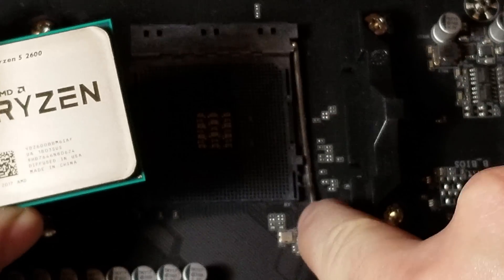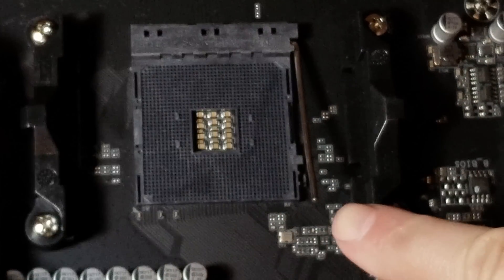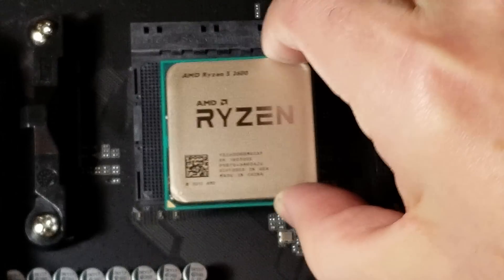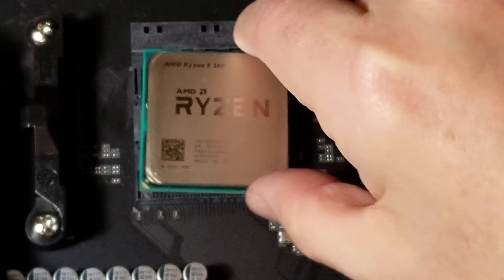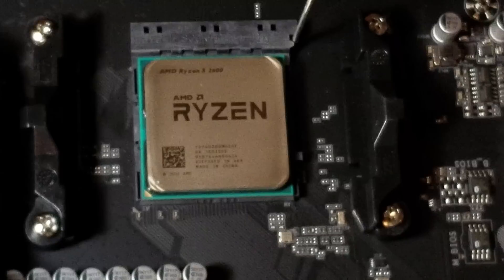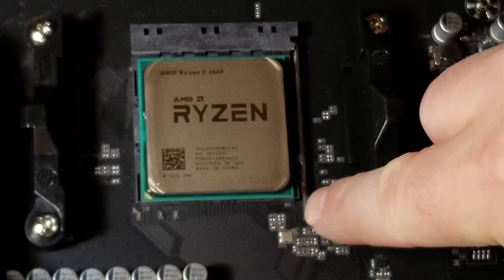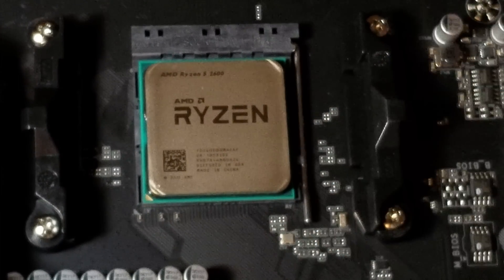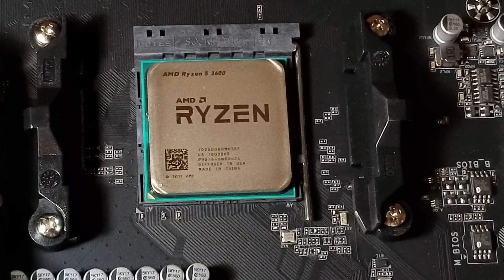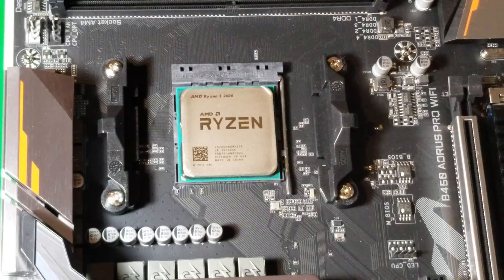Make sure you hold the CPU by the edges — don't touch anything on the bottom. All you're simply going to do is release this mechanism: pull it out, lift it up, and then gently set the CPU inside. It'll just pop on down. Then take the same bar, push it back down, and push it underneath this little tab. That's all there is to putting your CPU in.